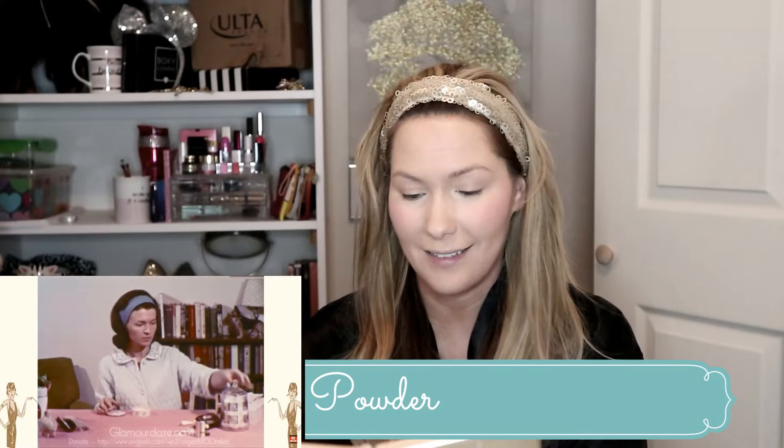'Powder sets and blends your makeup. The simplest powder to use is a colorless translucent one.' I got the Kodi Airspun Translucent Extra Coverage Powder. She's using a powder puff — I do not have a powder puff, I despise them — so I'm just going to use my fluffy brush. 'Pat on liberally. A tuft of cotton that can be thrown away is the best powder puff to use. Wait for the powder to set, then with another clean powder puff, brush away excess with downward strokes.' This looks so natural, and it's bringing me back to high school days.